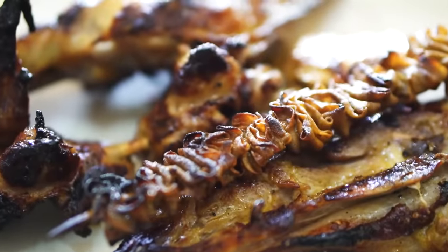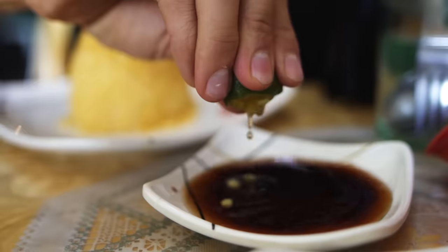Continuing our search for the best Filipino dishes, this week our sights are set on tasting the best chicken barbecue the country has to offer.